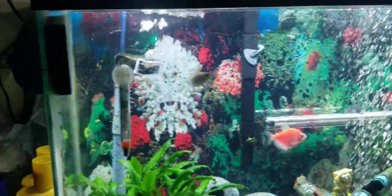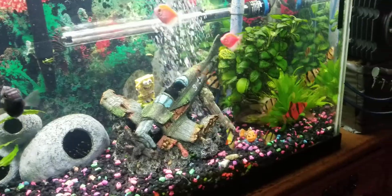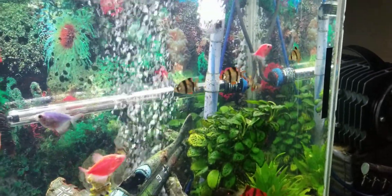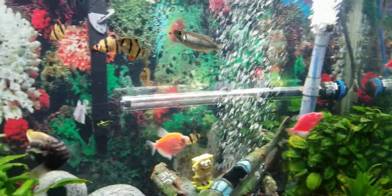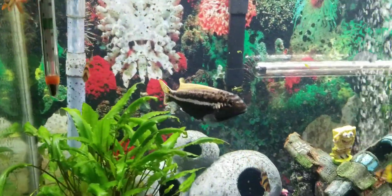I got Polly here sitting with me. I think I got about 15 fish in here — a lot of tiger barbs. Hard to find the green ones; they glow under the black light. I got a cichlid.